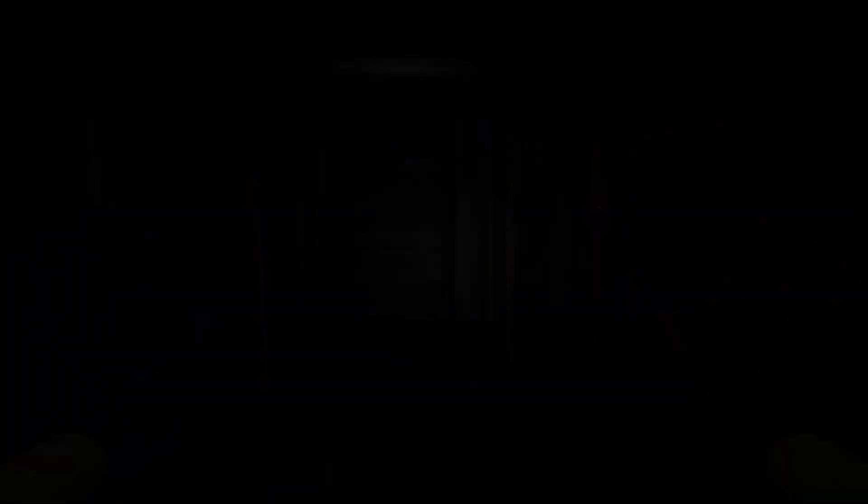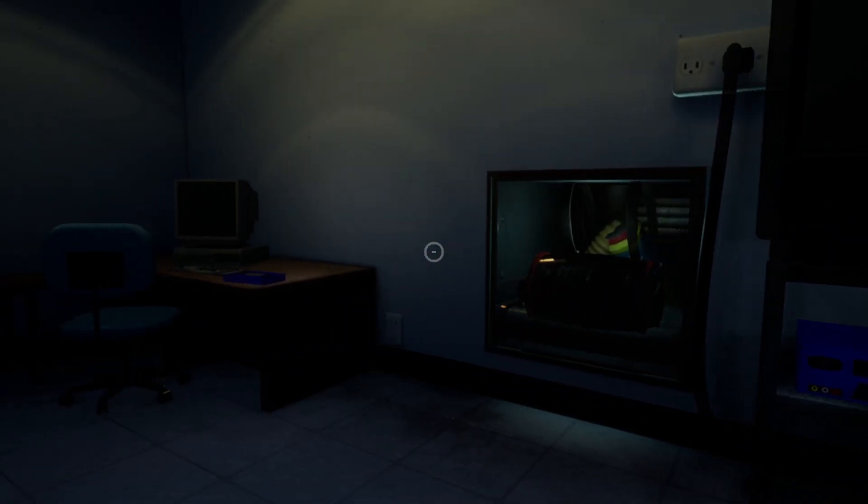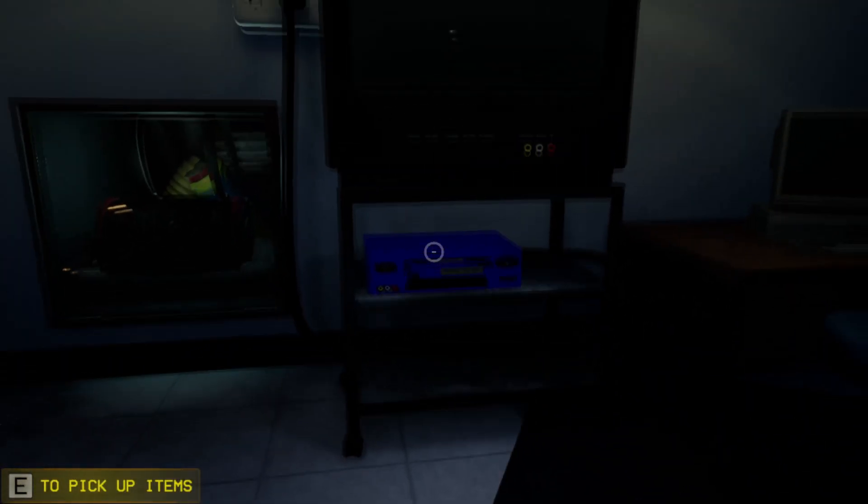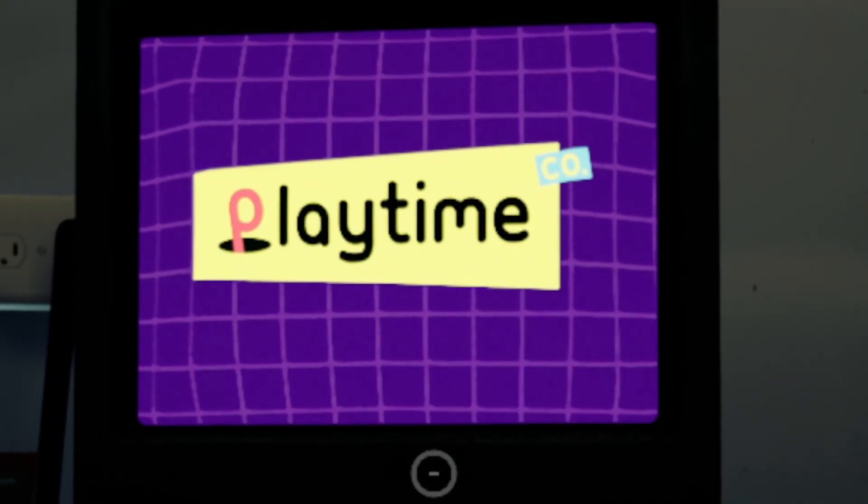That sounds kind of sus. I wonder what those security measures are exactly. Oh, that's the security measure I see. And the next tape is actually in the next room. It's on this table right here, and you put it into that VCR. It shows you how the grab pack works.